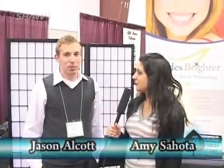Welcome back, I'm here with Jason — thank you for coming on. No problem, thanks for the opportunity. So what are you doing here? Well, I'm with a company called Shades Brighter and we offer cosmetic teeth whitening. It's a twenty-minute process where we whiten your teeth using a combination of a gel activated by an LED light, and we guarantee our results.